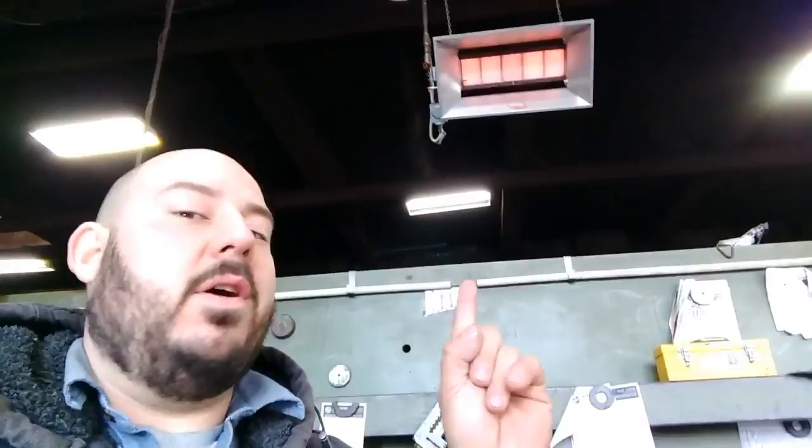This one is a Mr. Heater, 30,000 BTU, very small. This was my prototype — I didn't want to invest in anything big because I didn't know how well these heaters would work in my shop. I have open doors all the time with lots of airflow, so when it's cold out that cold air is coming in. There's no way to stop that, which is why we switched over to infrared heaters.